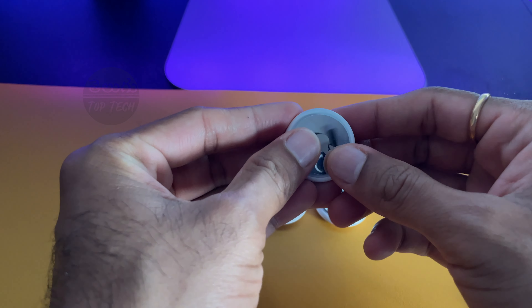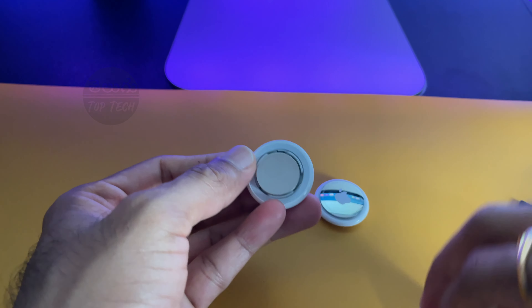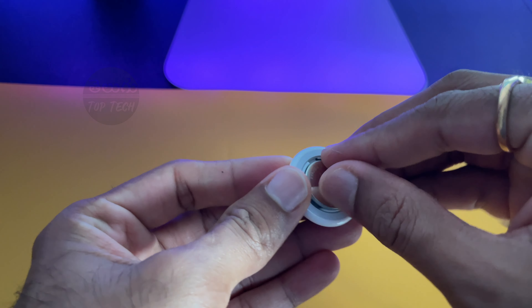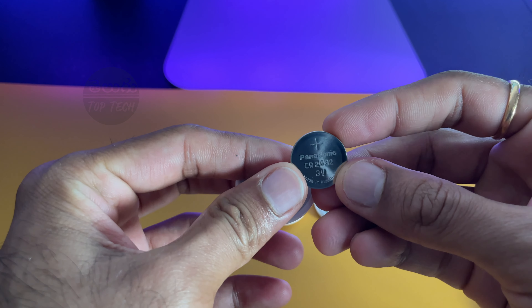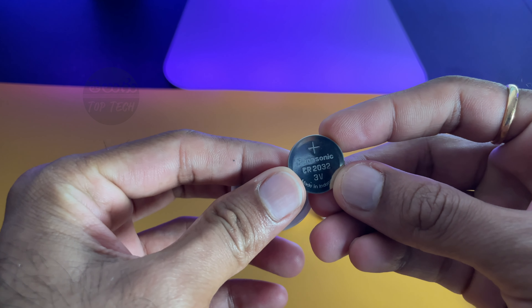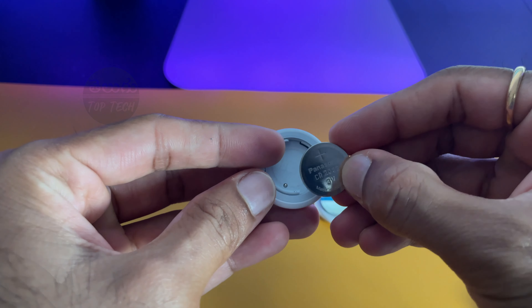I will rotate the back-side metal disk to access the battery compartment. The AirTag uses a CR2032 3V battery. You can replace this battery yourself — it is available in any shop.